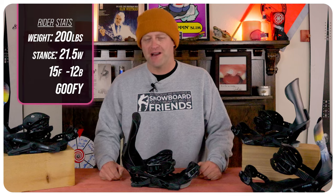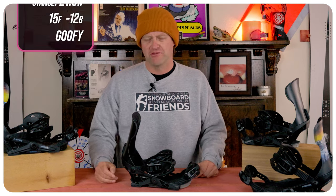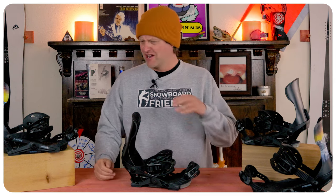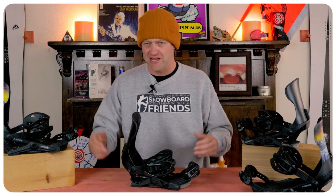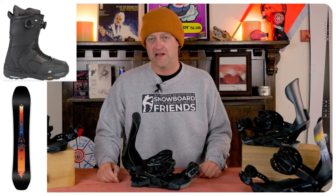I rode this binding at Copper Mountain on a day that a bubble formed over the resort keeping it in bluebird skies, but with high winds, chop, chunder, leftover pow, a dusting of fresh pow, ice, and perfect corduroy — kind of just a mix of everything. I rode it with my Ride Shadow Band snowboard and my K2 Thraxxus boots.